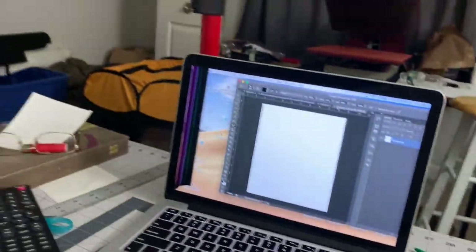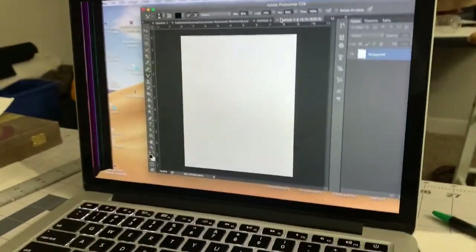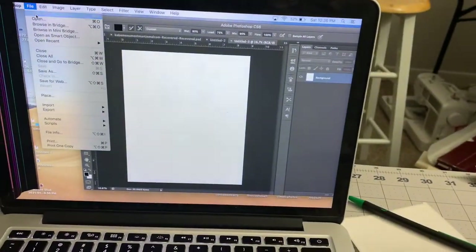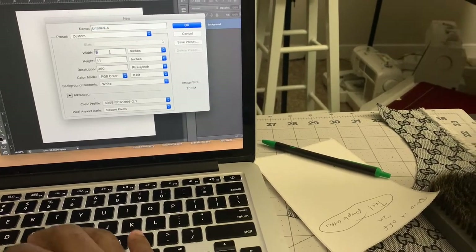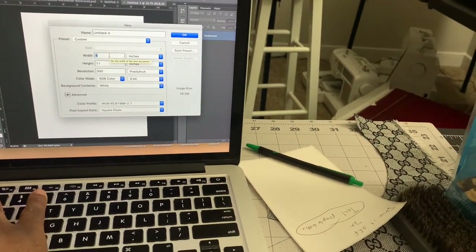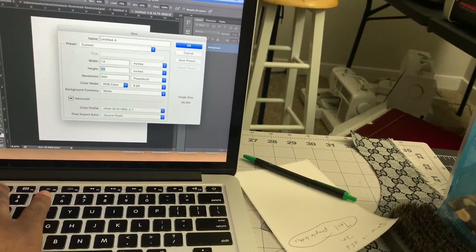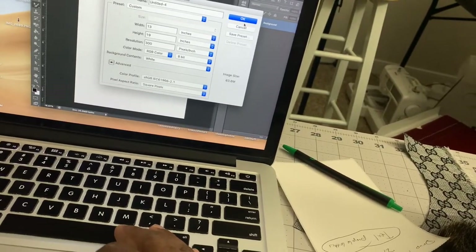So what we're going to be doing, straight from Photoshop, we're just going to set up our templates. We know that the paper we're going to be working with is 11 by 17, so we're going to go to New. Since we're working in inches, we can do 13 by 19 — whatever your paper size is.